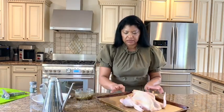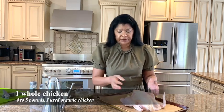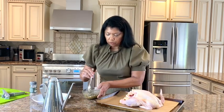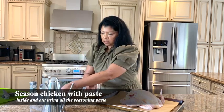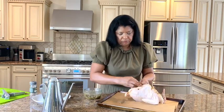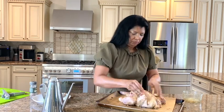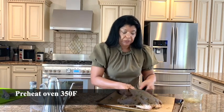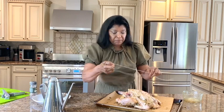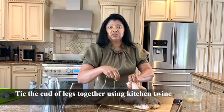I have my chicken — this is a whole chicken just under four pounds. You could go up to five pounds with this seasoning. I want to get the seasoning inside and be generous with the paste. I'm going to cook this very slowly in a 350-degree preheated oven. It smells amazing just putting the seasoning on.